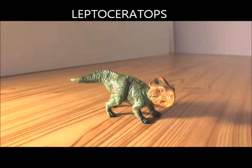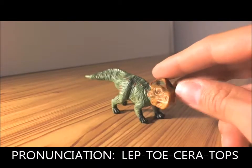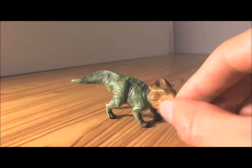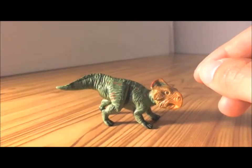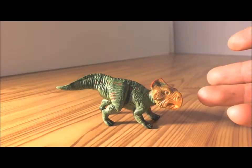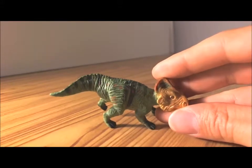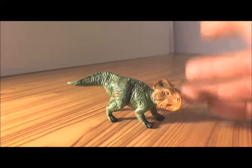These guys ate plants and ferns, often nicknamed 'slender horned face,' simply because the front part of their head — the front part of their face — was very skinny. They lived in the woodlands, total opposite of the Protoceratops which lived in desert plains. This little guy lived in woodlands and open forest areas.